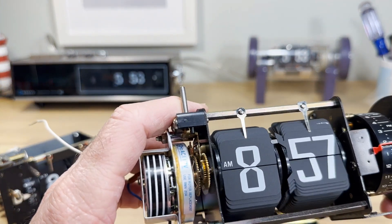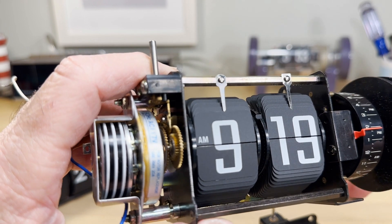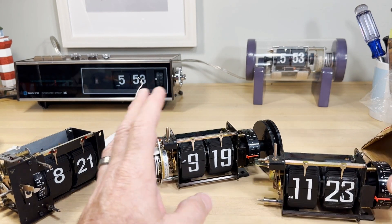The Copal mechanisms are a much more preferable situation than these cans — much easier to maintain and longer lasting.